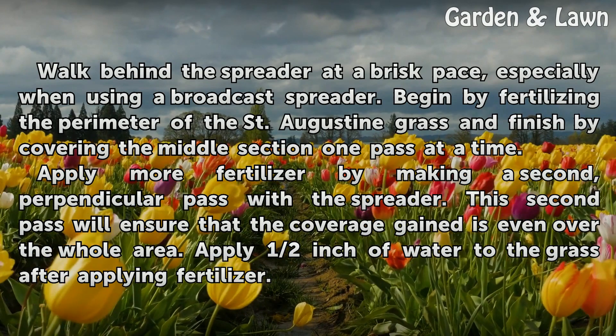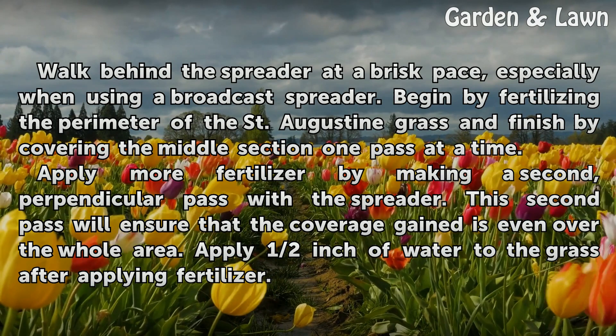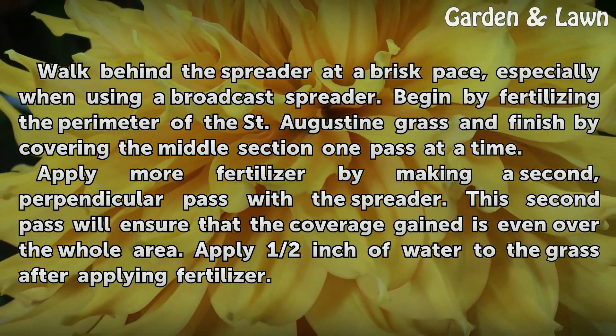Walk behind the spreader at a brisk pace, especially when using a broadcast spreader. Begin by fertilizing the perimeter of the St. Augustine grass and finish by covering the middle section one pass at a time.